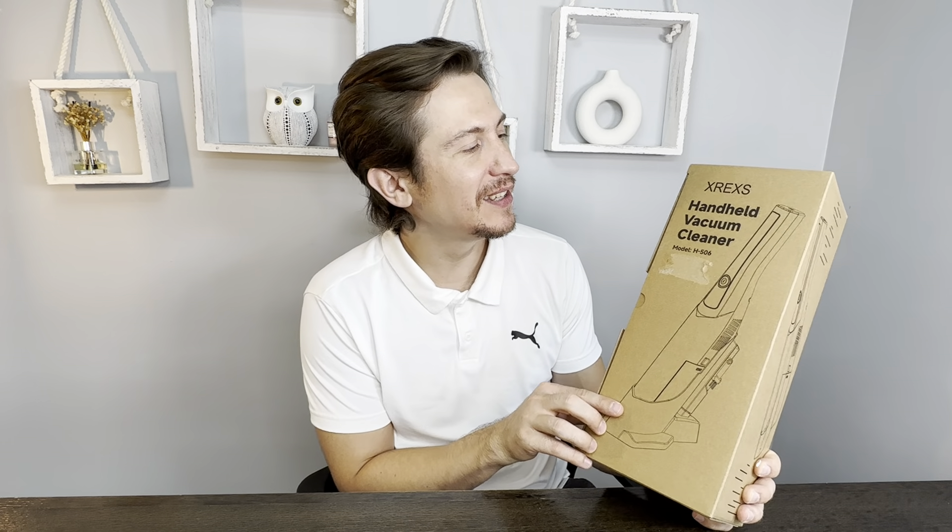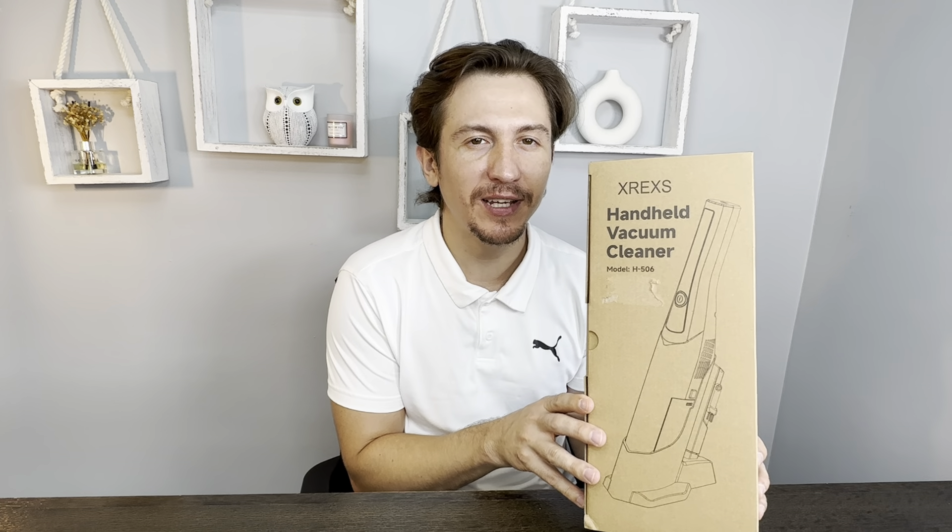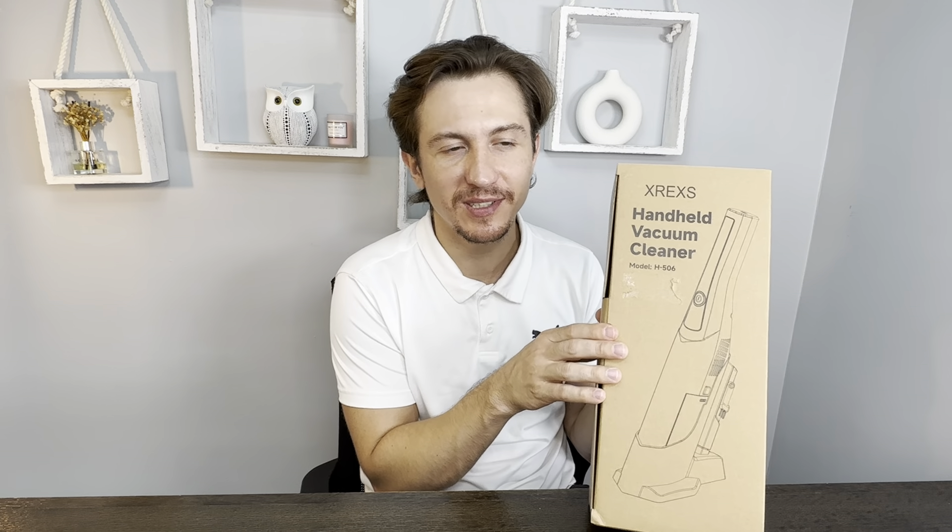Hello guys, XRXX sent me this handheld vacuum cleaner. It's a portable little vacuum. Let's open the box and see what's inside.